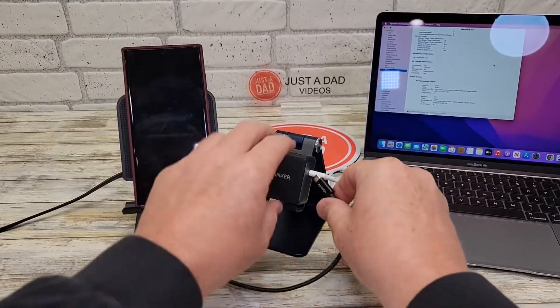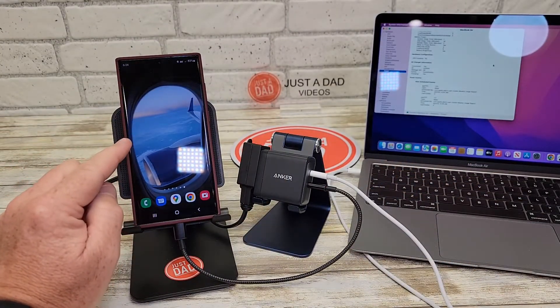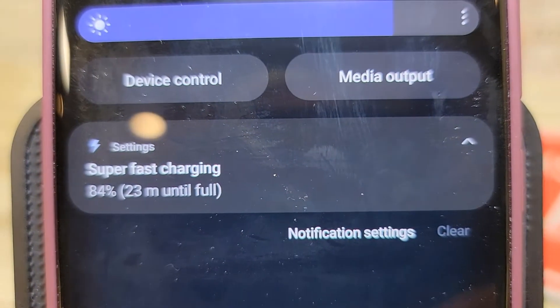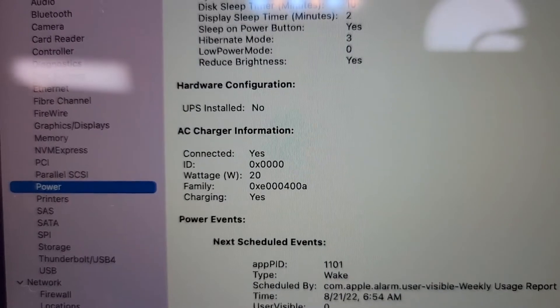Now let's plug in the Samsung S22 — it's gone to super fast charging. But the MacBook Air did drop down to 20 watts when both ports are in use.